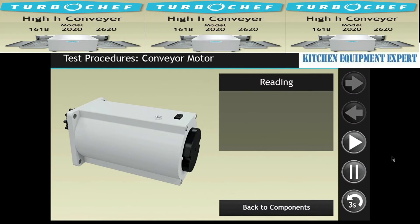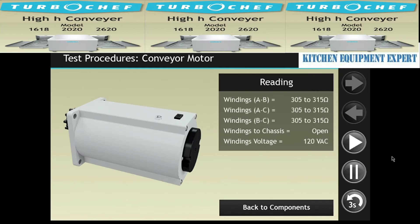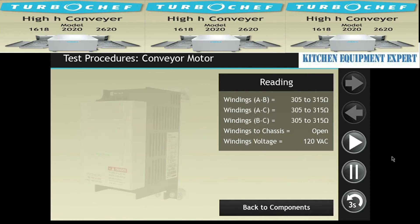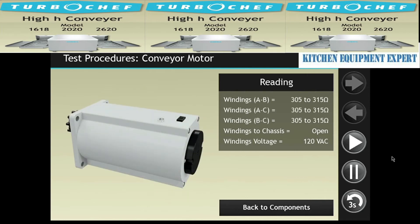Unplug the unit. Measure the resistance of the motor windings by disconnecting it from the conveyor motor speed controller. If all readings are correct, reconnect the power and check for voltage at the windings. If voltage isn't present, ensure the CMSC is operating properly. If the CMSC is okay, inspect the wire harness for damage or shorts. If the wire harness and CMSC test okay, then the conveyor motor must be replaced.